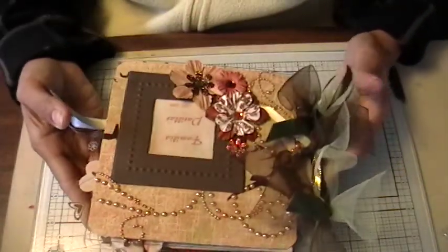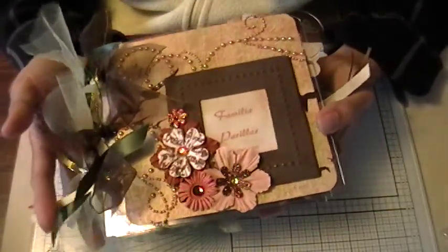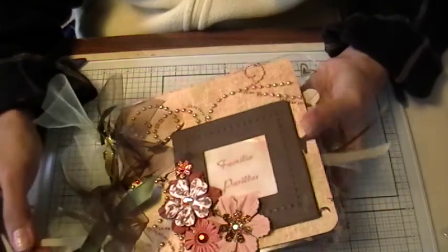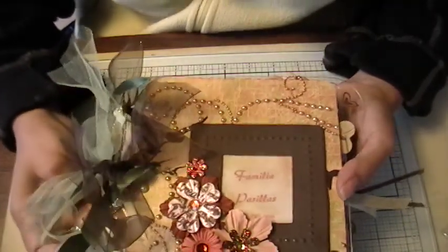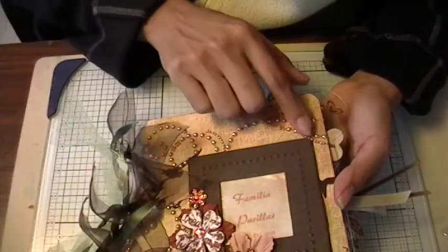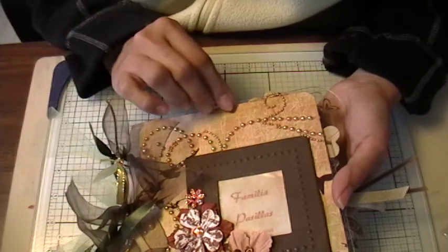The mini album I'm showing you today is for Yolanda, and she is Yolibin on YouTube. She agreed to join a swap that I'm kind of in charge of. It's a group called Last Scrap and Señoritas, and we are doing Latina-themed albums. The theme for this month was Familia, and I created this mini album for her.